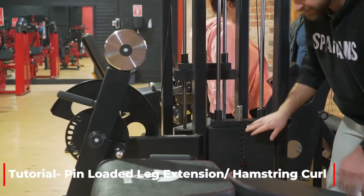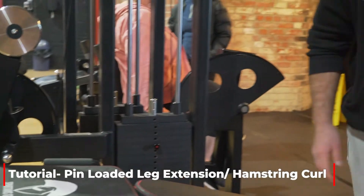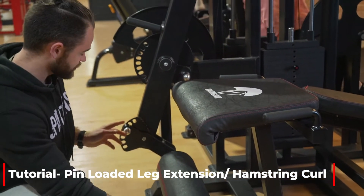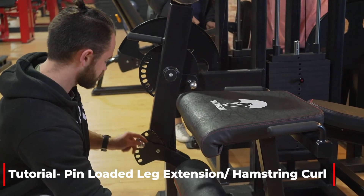To adjust the weight it's a pin-loaded stack, so we push this little red button, it comes out and then back in. To adjust your foot positioning — if you're a little bit taller you want to pull that little lever out and extend it. If you're a little bit shorter like myself you want to bring it a little bit closer.